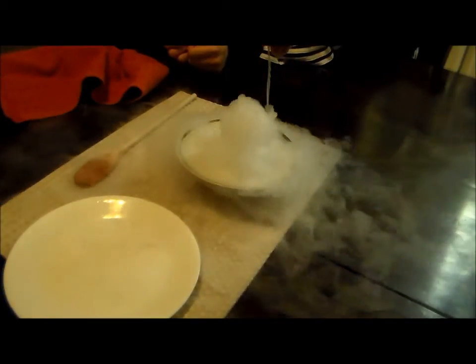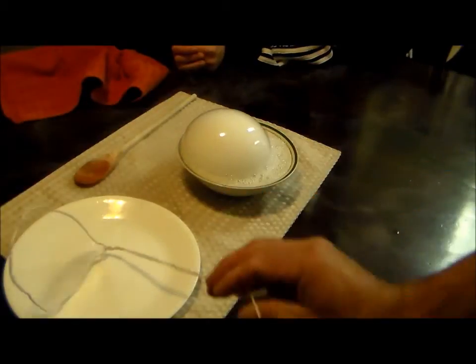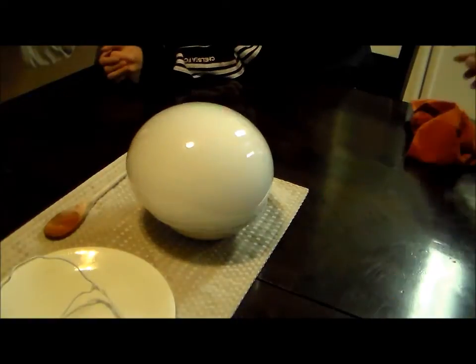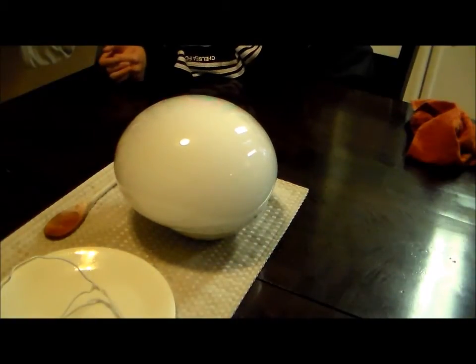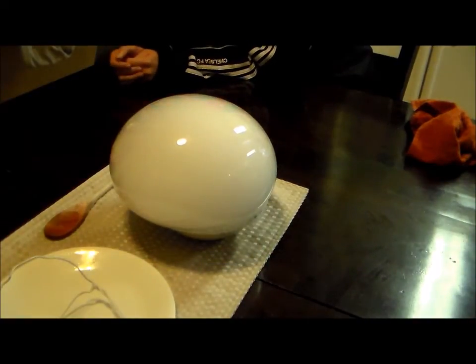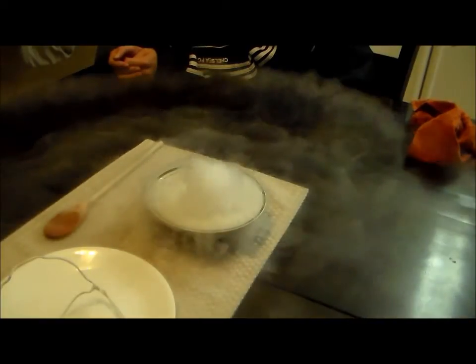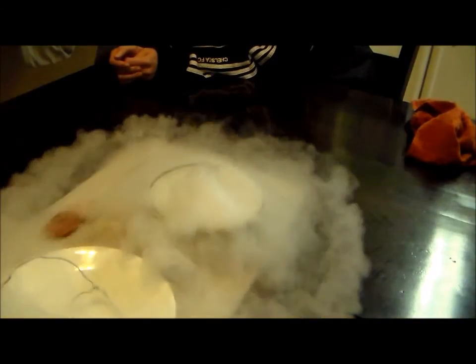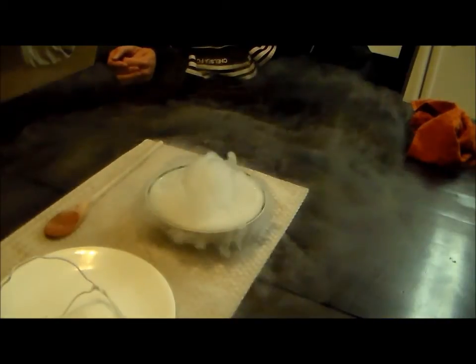Then you simply just stick your hoop under the water and lift up and it makes a bubble. And there it goes. I'll show that in slow motion there. Pretty cool.